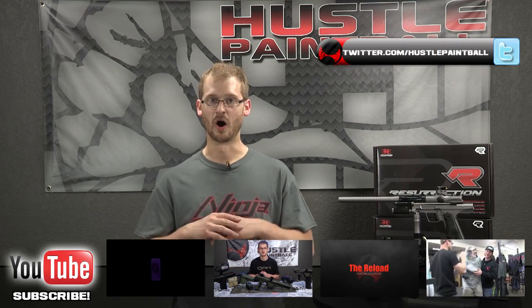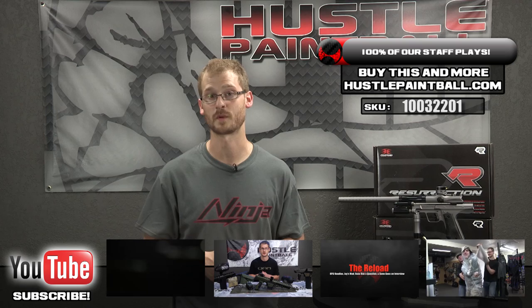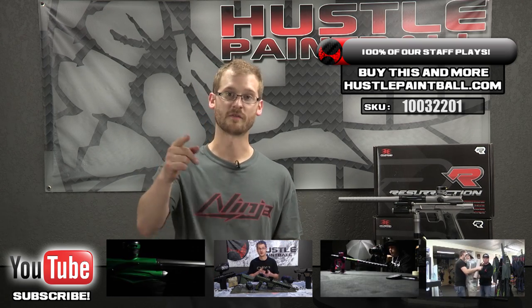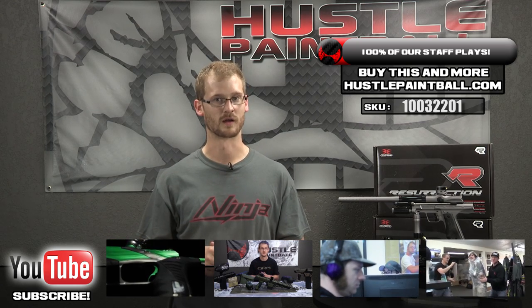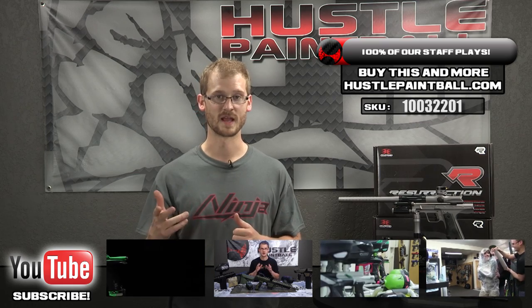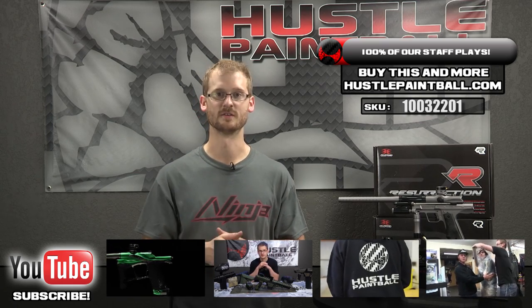You can pick up the black or the gray and all sorts of other cool things at hustlepaintball.com. Email us at videos@hustlepaintball.com if you have any questions or suggestions for other videos. Subscribe to us on YouTube — definitely appreciate the support. Like us on Facebook, follow us on Twitter, and read our blog. Finally, go to pbriot.com, join the forum there, talk with me, Jay, and everyone else. We've got some exciting news coming up soon. Stay tuned — thanks, guys.